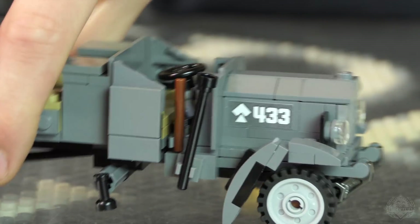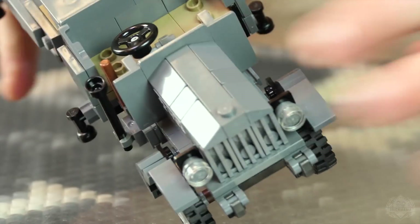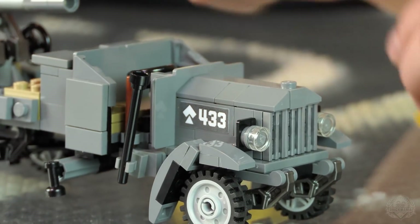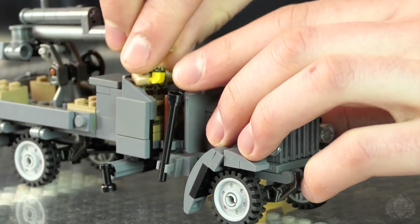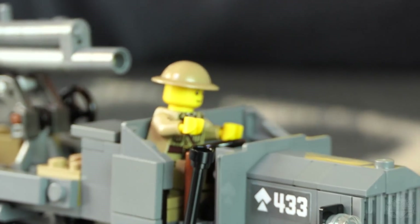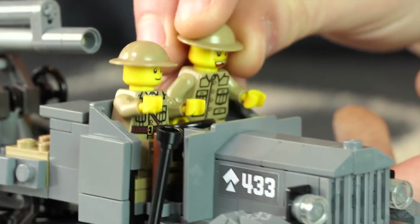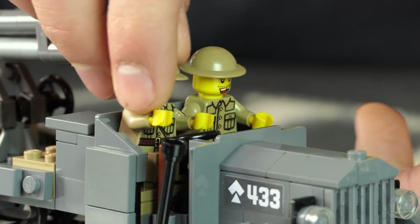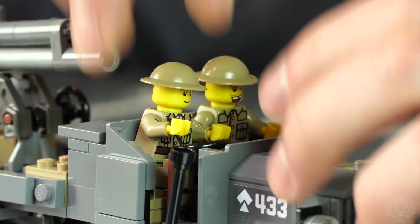The cab — that's the word. A nice simple design for the cab with cool sloping one-by-three panels. You can fit two guys in there — they have adequate space. There we go, they're in there.